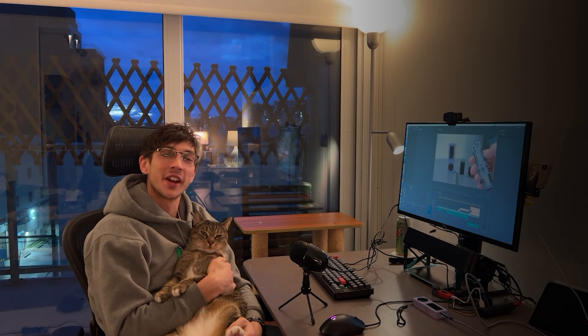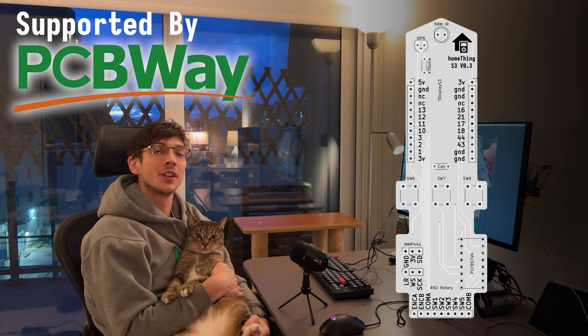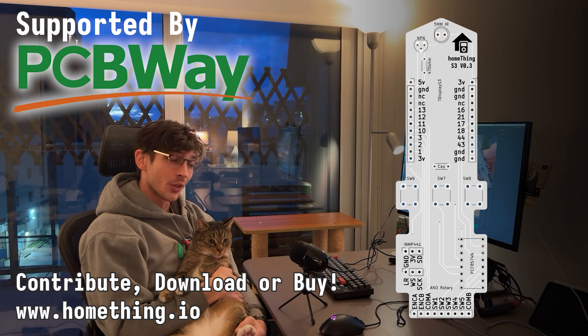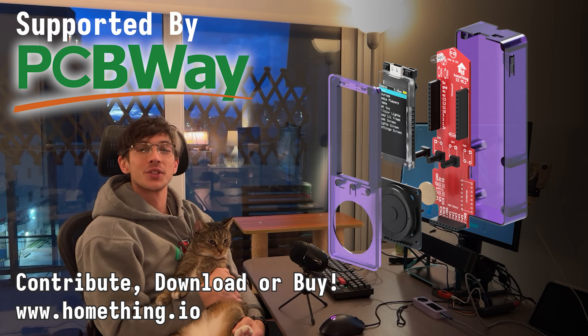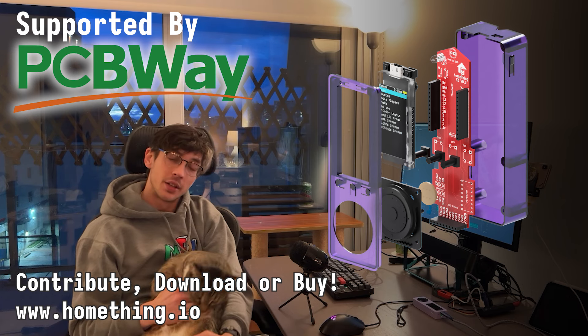Thank you all for watching. Huge shout out to PCBWay for helping me 3D print cases and get the circuit board ordered — it was all very cheap and shipped super fast. They also helped set up an online store so you're able to order the case and the circuit board directly from them. See you next time.